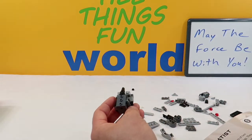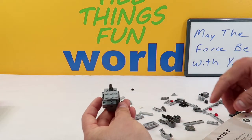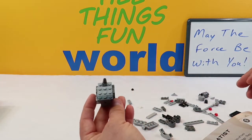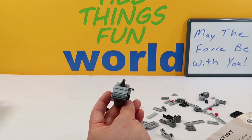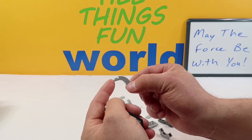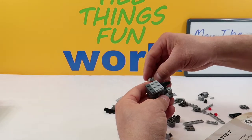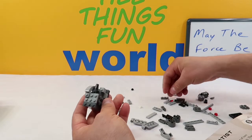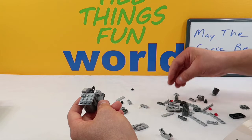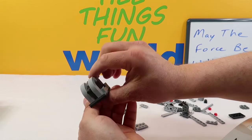Up next we're going to take a six-piece gray and put it on the front right here, and on the back we're going to put a three-piece dark gray. Up next we're going to take two of these pieces that have a huge curve to them and a little ledge at the top with one peg. We're going to put one right here and the other one right here on the other side. So there's what we have so far.